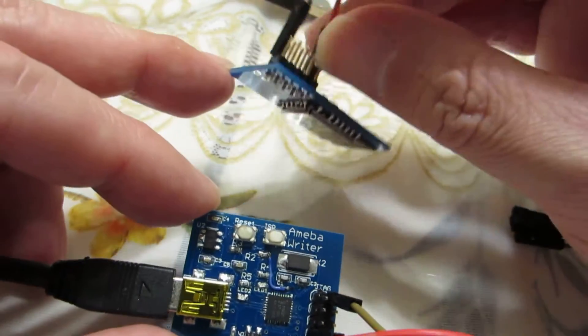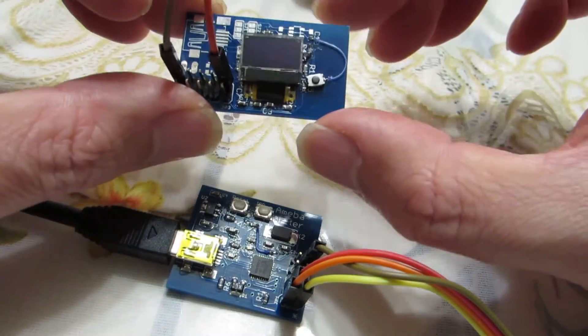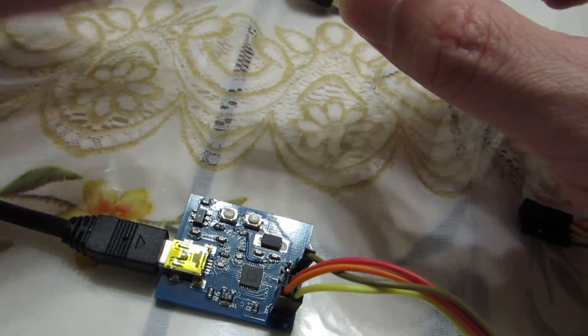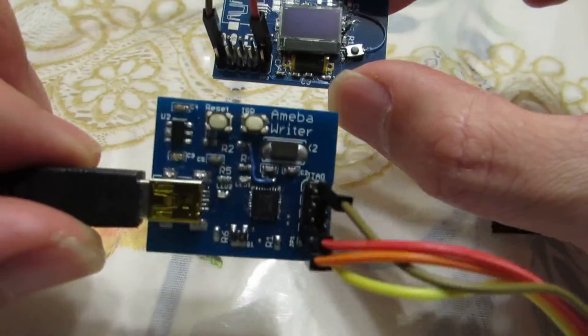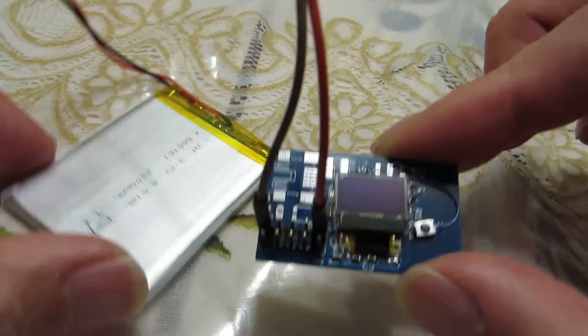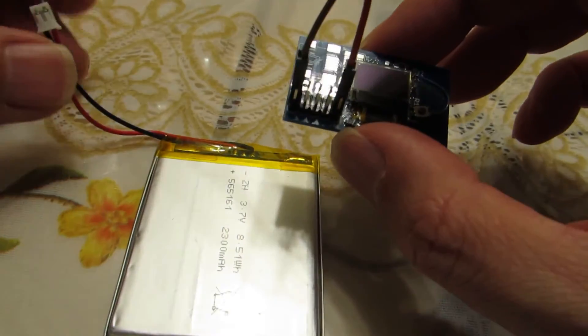I quickly made this tiny prototyping board with a LED display, and ran into some problems along the way. Of course, after programming we don't need this type of programmer anymore — just connecting to the battery to these modules is enough to see the operation.